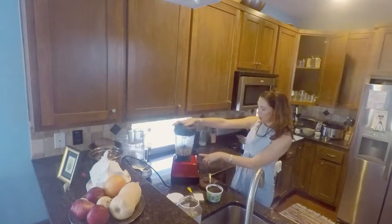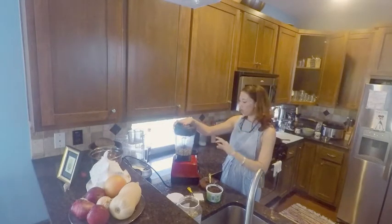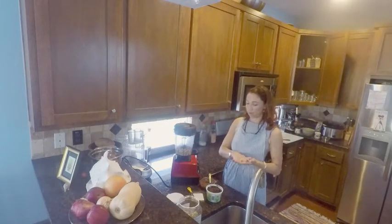I don't want to put too much water. You can adjust the water, but if you try to make too small of an amount, it won't blend up very well. So I like to make a larger amount and save it.